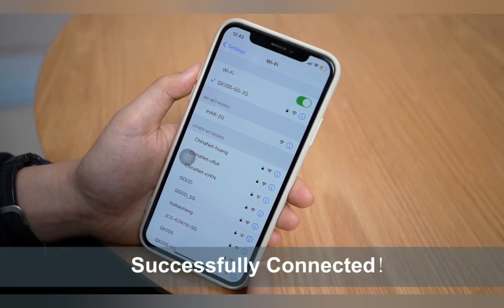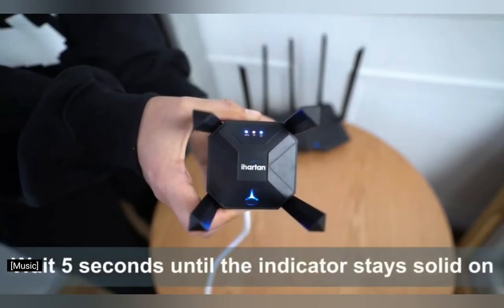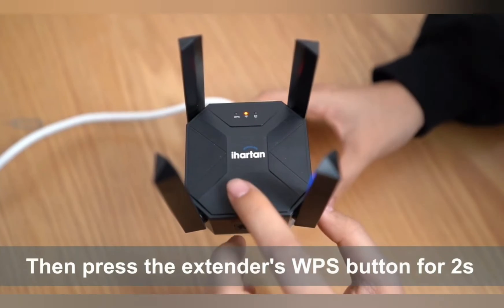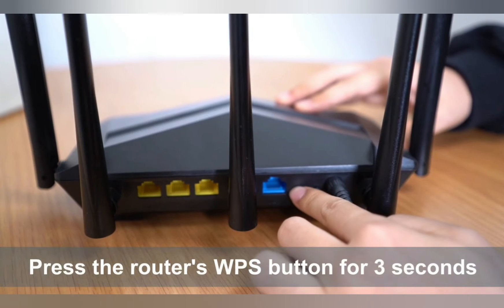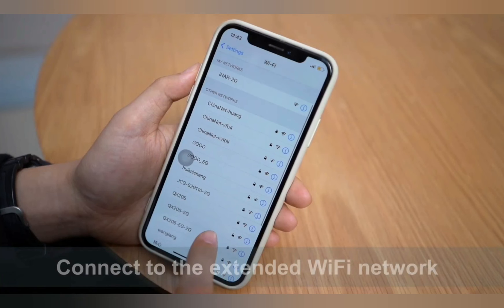The next method to set up the iHearten Wi-Fi extender is via WPS. In this method, place the extender next to the router, then press and hold the WPS button on the extender, and then press and hold the WPS button on the router for two seconds. You should do this within two minutes.